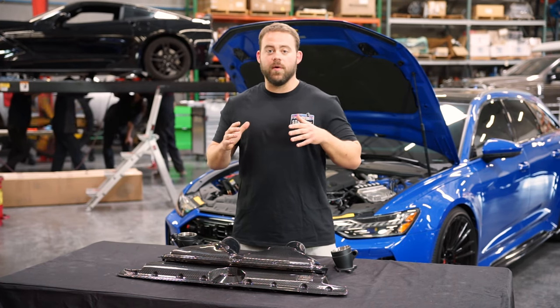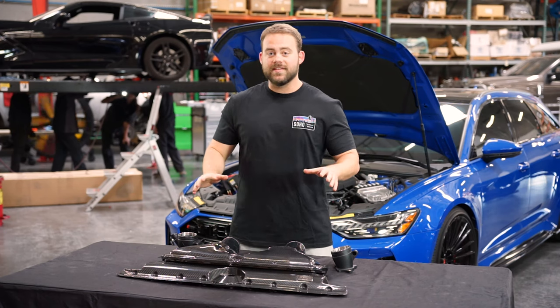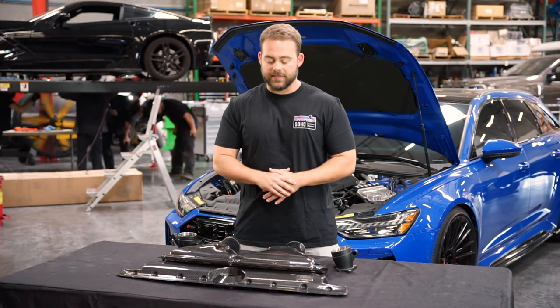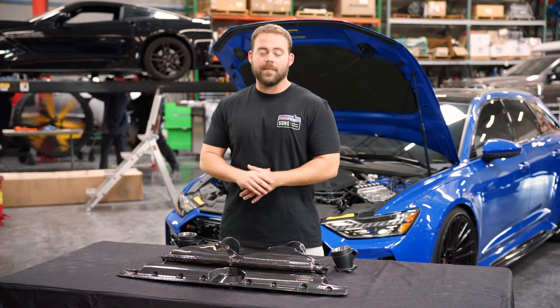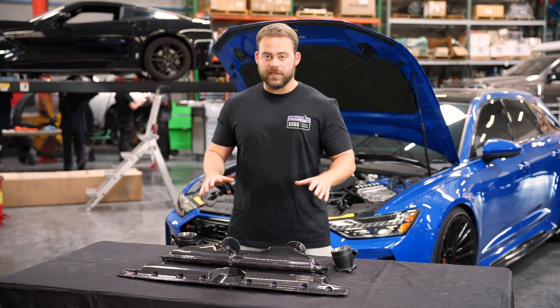As you saw from that unboxing video, we've got a gorgeous piece of carbon fiber going on this RS6. This is the Eventuri C8 intake system for the Audi RS6. It's gorgeous — every piece of this carbon fiber is absolutely stunning. Not only is it good looking, but it's also a big performance increase.